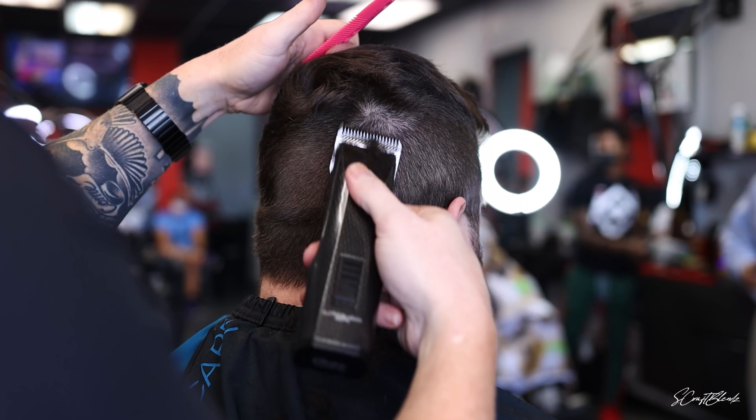I did the number two into the three-fourths but wasn't getting the cleanest blend, so I decided to go back to that one and a half blade and just kind of fade into that number two. Now I'm dropping down, going into the number one, starting under that line and just flicking at it, blending into the one and a half blade.